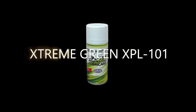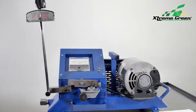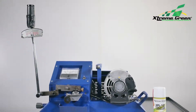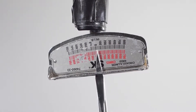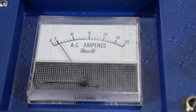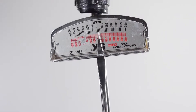To demonstrate Xtreme Green XPL 101 Penetrating Spray with XPL Plus technology, we use a triple cross axis friction machine which tests film strength in oils and lubricants. An inch-pound torque wrench applies pressure between a tapered roller bearing and a spinning race. An amp gauge shows how much power is being drawn when pressure is applied on the torque wrench.